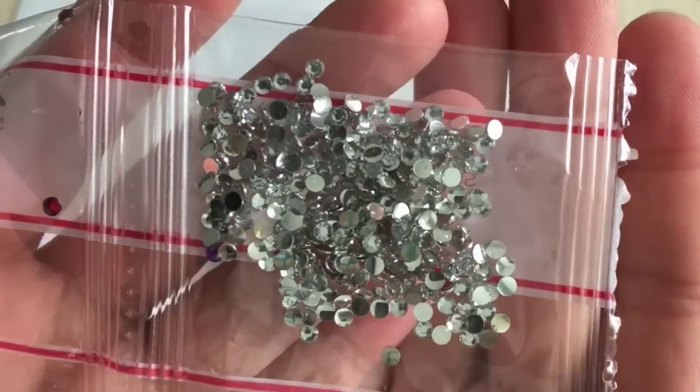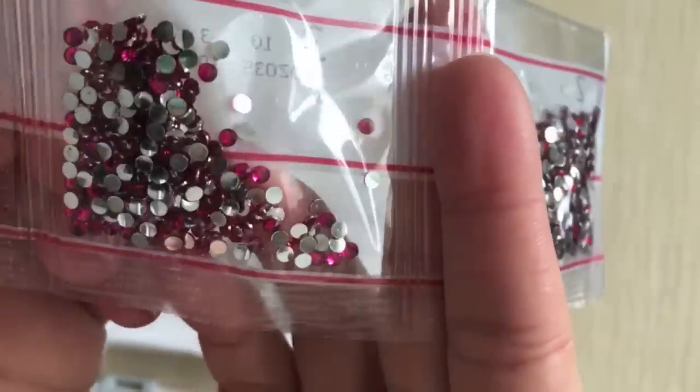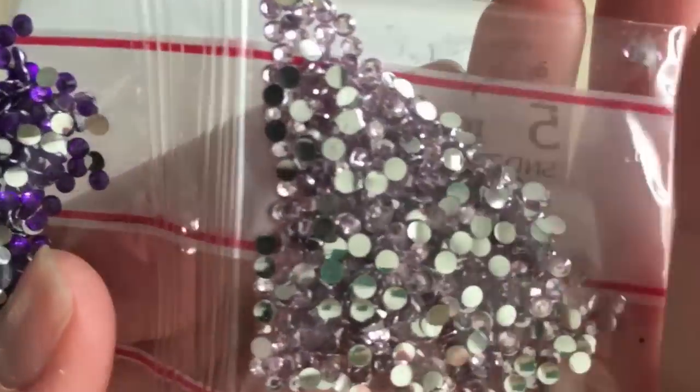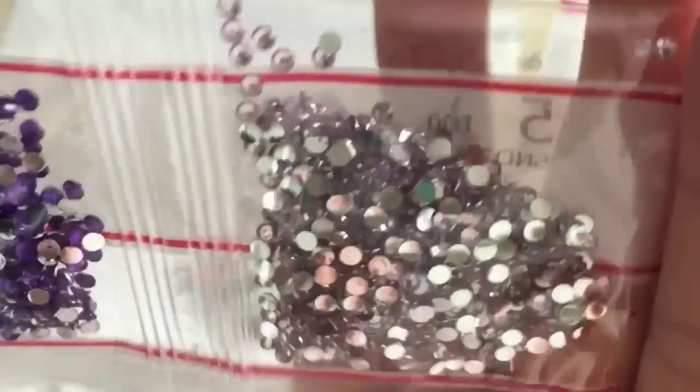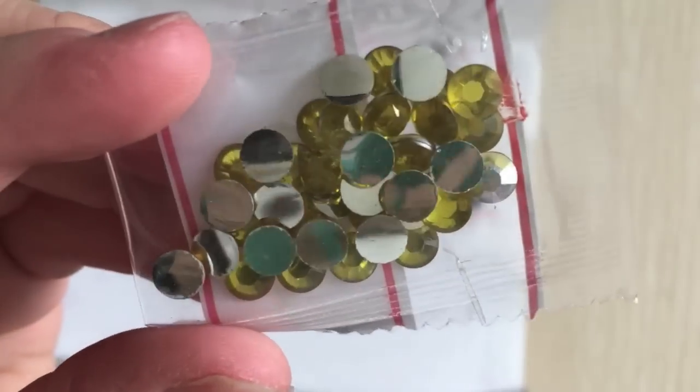For the rhinestones, we've got clear, a little purple rider, some deep red, some pink, some regular black drills, and some really light purple ones — almost like a lavender color, really light and clear. And then we have vibrant purple. I'm just going to cut these so we can see them all at one time.